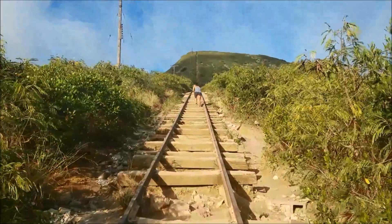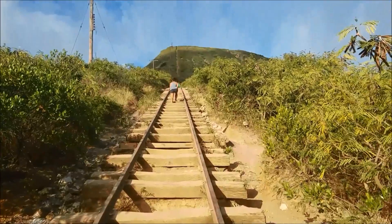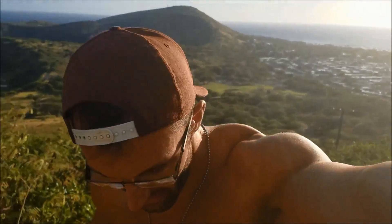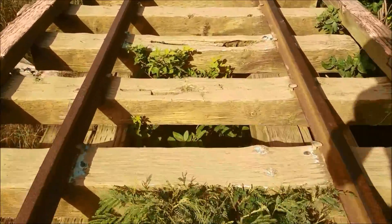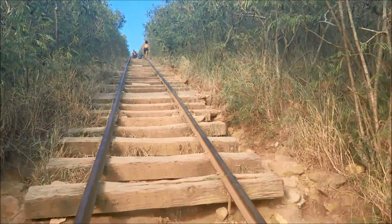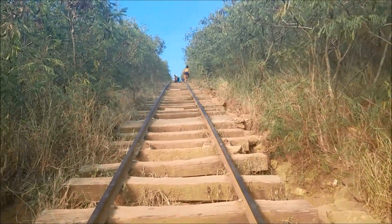I'm giving her a one-minute head start and then I am going to be heading up there. We're about two minutes in so far. Almost at the top.